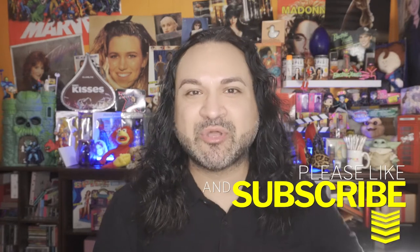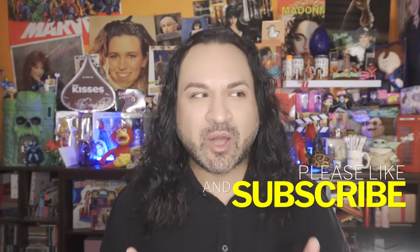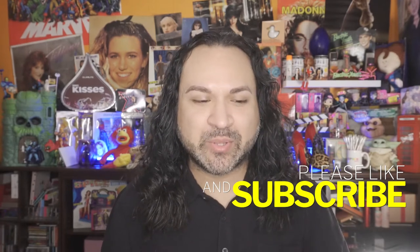If you like makeup tutorials, product reviews, unboxings, lifestyle videos, then this channel is right up your alley. Make sure you hit that subscribe button and also hit the notification bell so anytime I upload new videos, you automatically get the notifications.